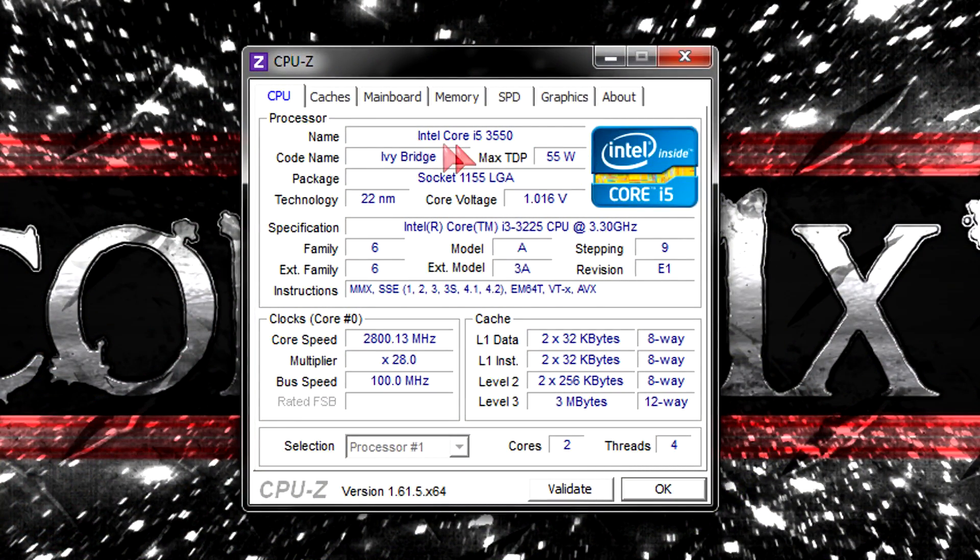CPU-Z doesn't quite yet detect the Ivy Bridge i3 CPUs that well — however this only affects the processor name and the logo. Under specifications the i3 gets detected correctly. As always the voltage is very low on these Ivy Bridge CPUs, but not quite as low as on the previous generation Sandy Bridge chips. The latest instructions are supported and to save energy, the CPU will automatically clock itself down on idle to 1.6GHz instead of constantly running at 3.3GHz.